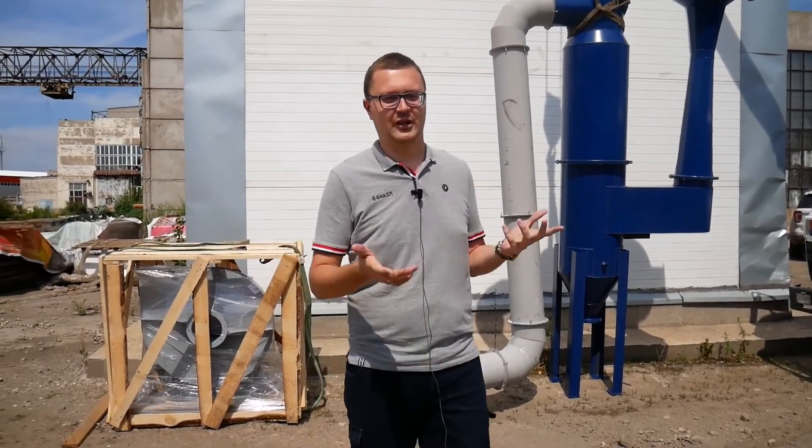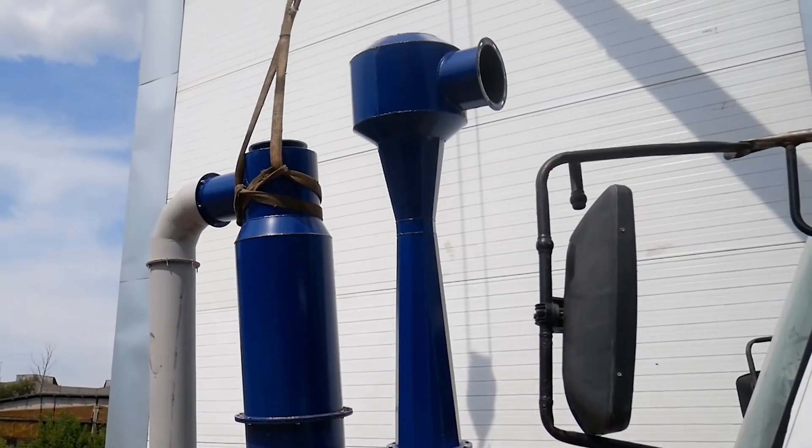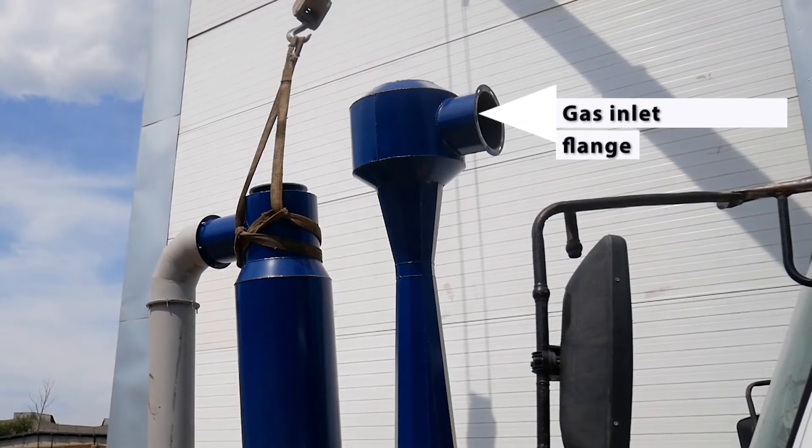I'm now going to show you what it consists of. We produce lots of scrubbers, so don't hesitate to contact us.